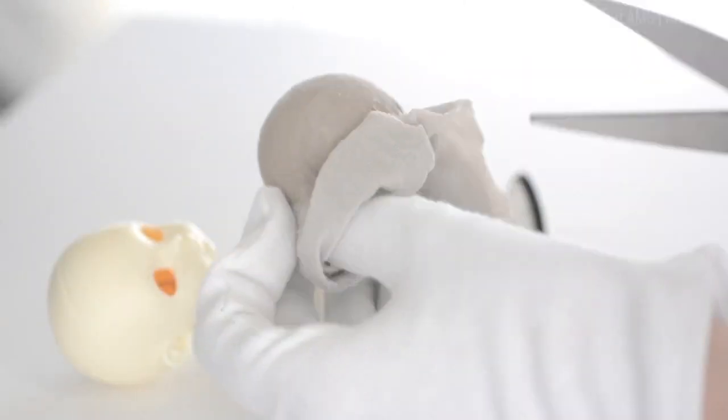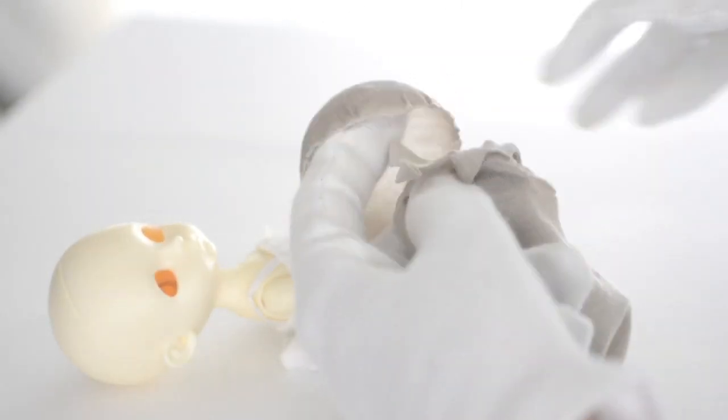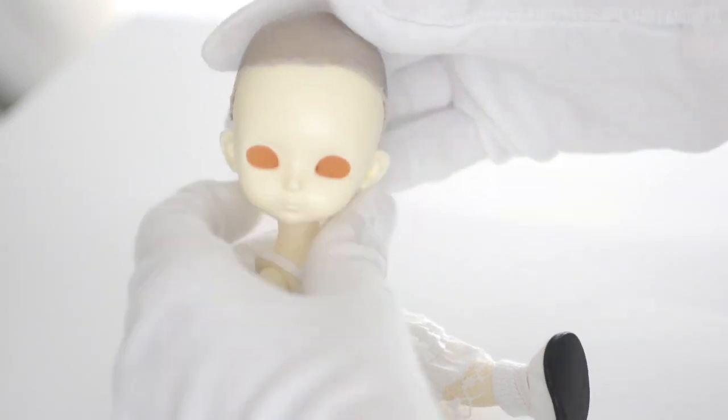Now we can remove the elastic and then the fabric with the freezer bag. And this is how it should look like. Peel off the freezer bag and with your scissors cut off the excess fabric. Here you go, your simple head cap is done and ready to be used for a wig.